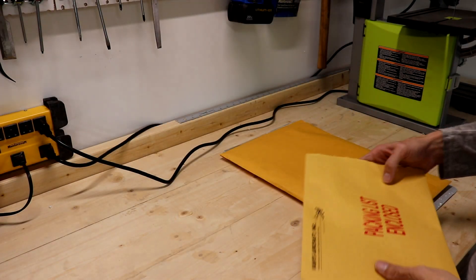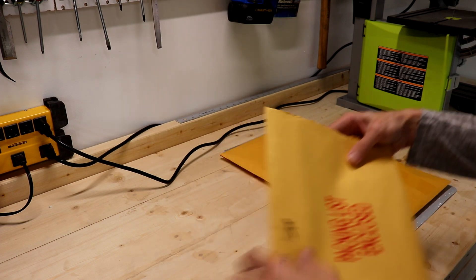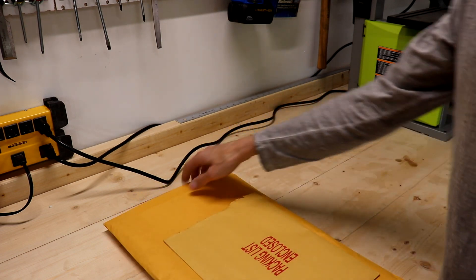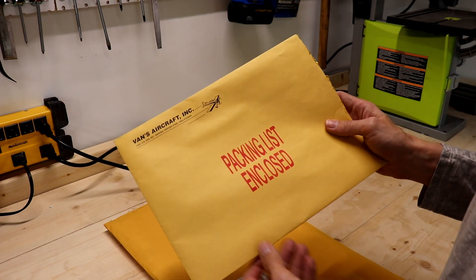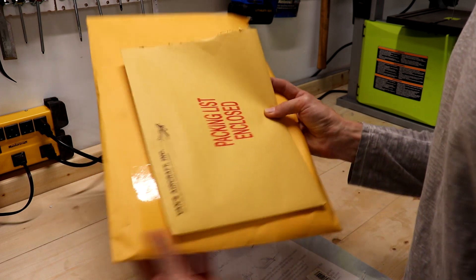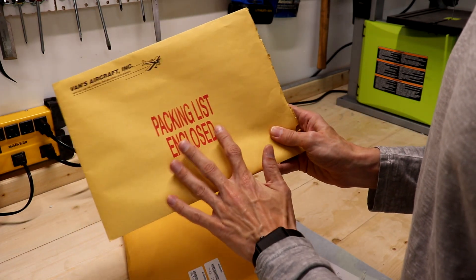We just unpackaged our crate with the parts for the tail cone empennage kit. And even before I start my inventory check, let's look at what actually came with the shipment. First of all, we have this packing list enclosed in this envelope.